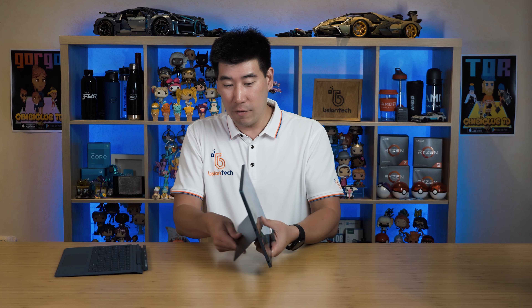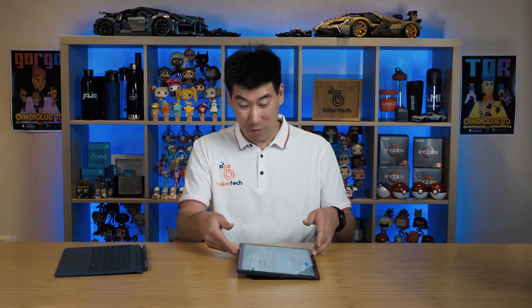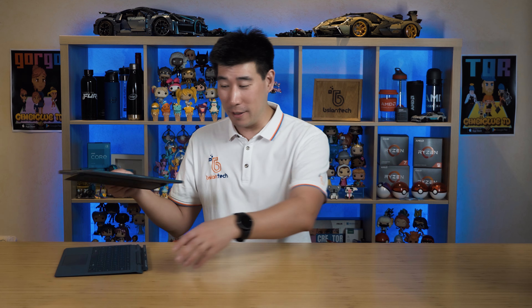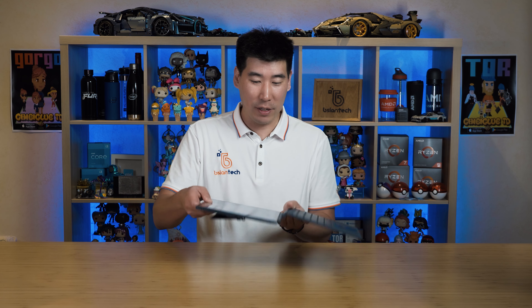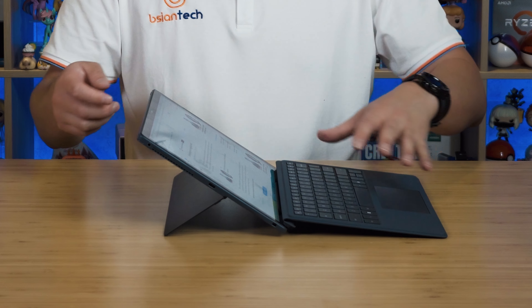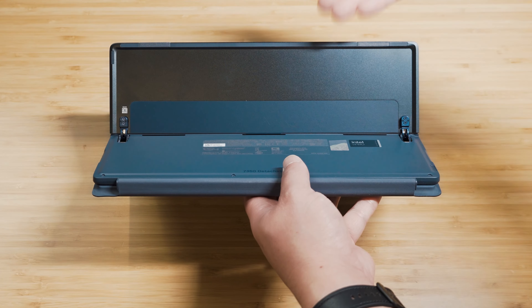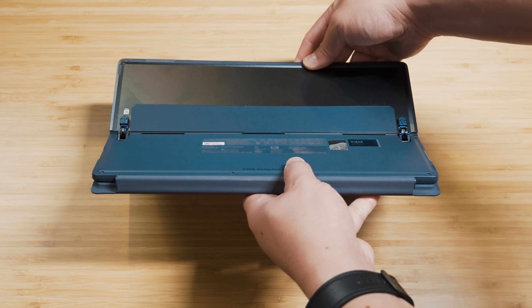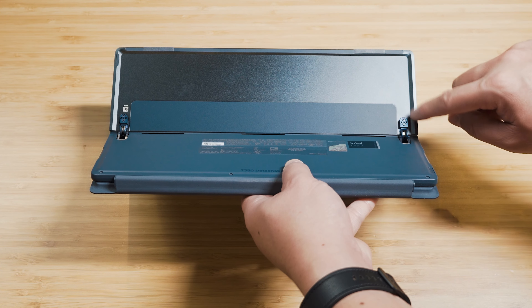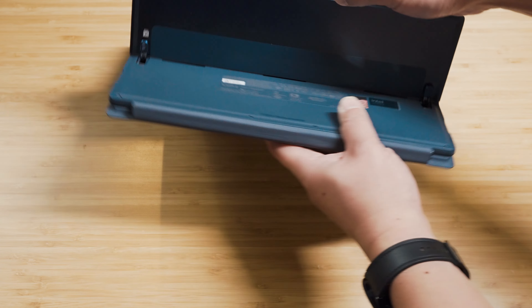The hinge is one of the areas where Dell have definitely made a big improvement - it feels really nice, sturdy, and robust. To show how far the kickstand goes, it can go really low to about five degrees, but you won't use it that low because once the keyboard is detached it won't stay at that angle. Dell have added tape at the back of the kickstand which helps with structure, movement, and the hinge feel - it's strong and rigid, which is really nice to see.